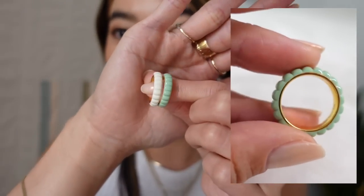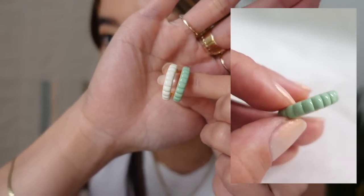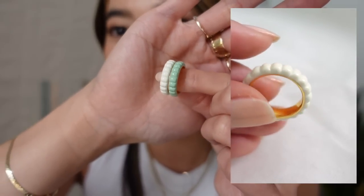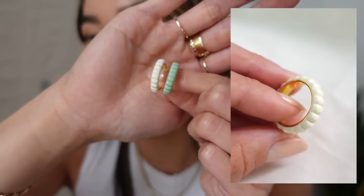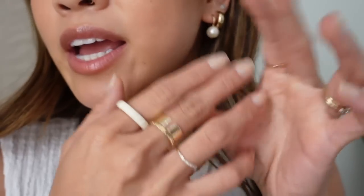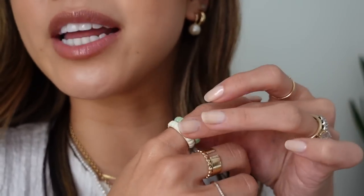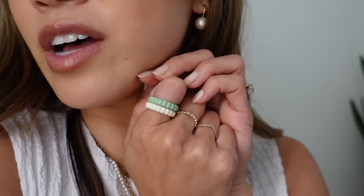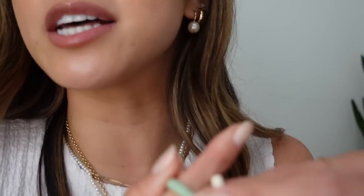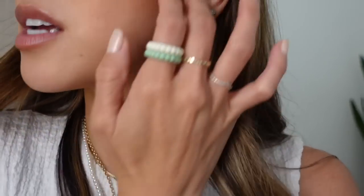The Gelato line comes in a sweet cream color, a pistachio color, lavender, and a chocolate brown. I was thinking about getting the chocolate brown and cream, but I was really drawn to the pistachio — I thought it would be so fun for summer. So I got the pistachio and the cream, I think in size 5. You can wear one by itself or stack them — they're so fun, bold, very summery and vibrant. I was also torn between lavender and pistachio, but I thought the green would be so pretty.